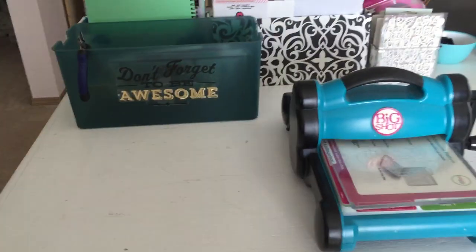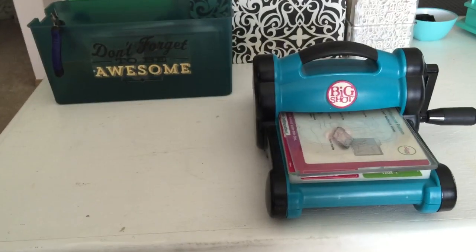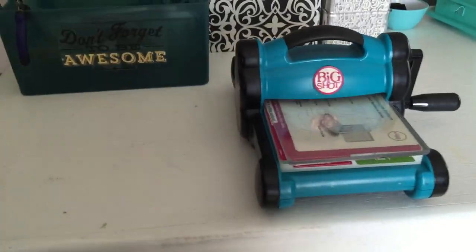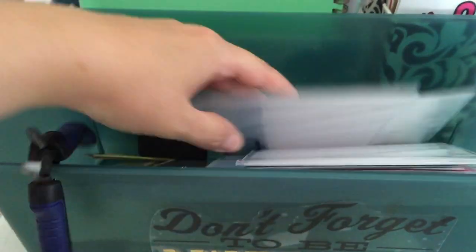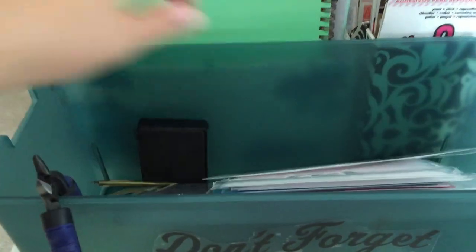This is actually the other side of my desk, so I'm just going to go over here first and show you my Big Shot area. Just a Forse the Big Shot. And then I just have this little bin for dies and things, which is empty because again I purged, so I don't have that many left.